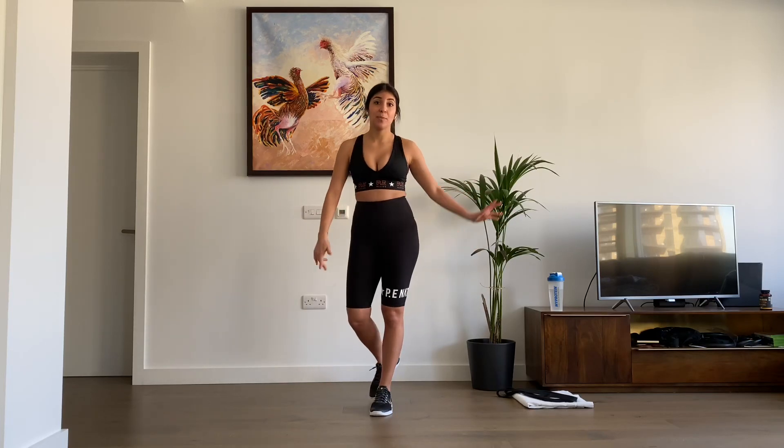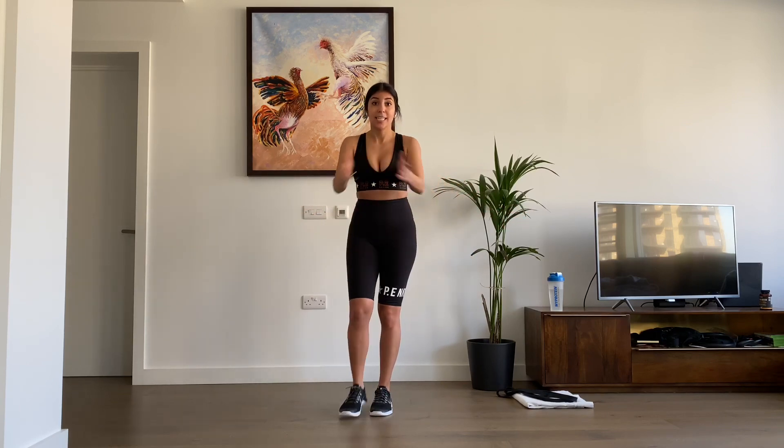What's up guys? Dani here. Today we're going to be doing a killer upper body workout including strength, skills, abs, everything. Let's get to it.